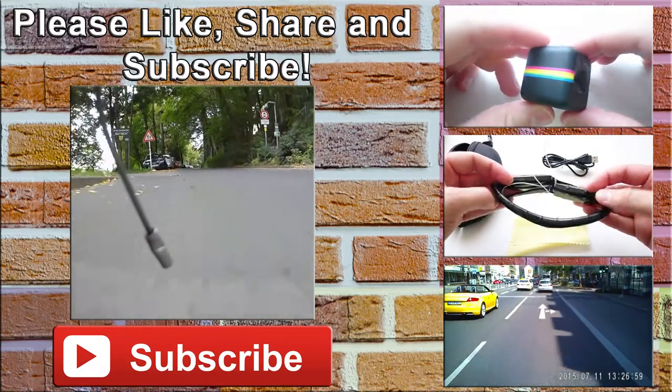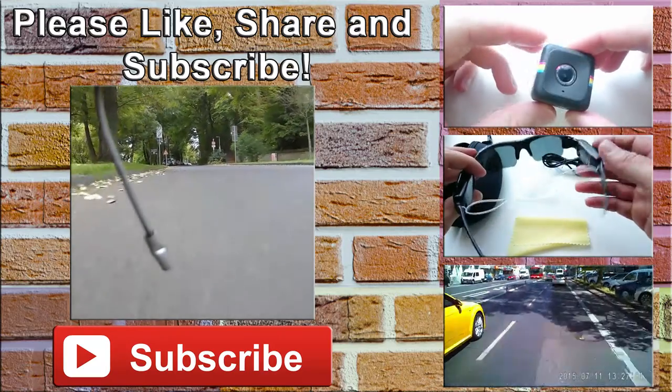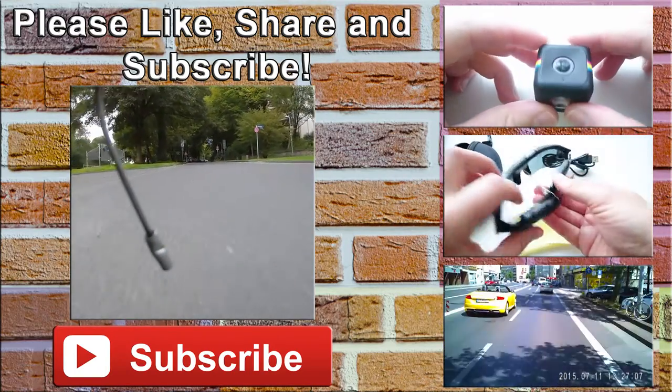And that's actually it. Thanks for watching — please like and share this video and don't forget to subscribe to my channel. For more videos, click on the videos on the right-hand side or visit my channel page. See you soon.